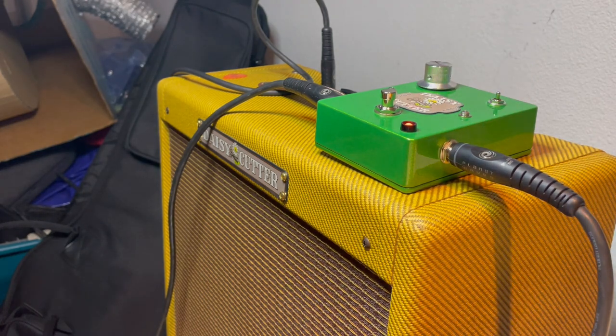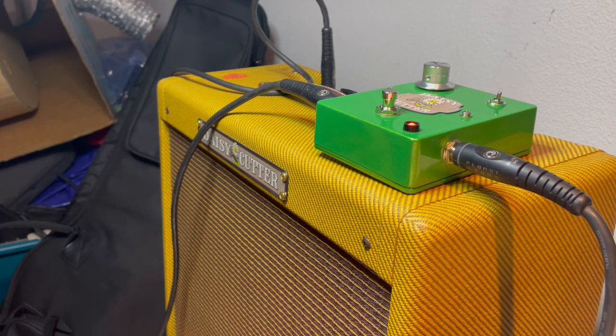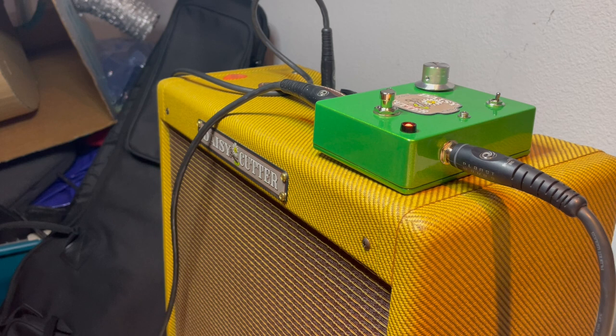That was full range. Here's mids. That was mids. Here's treble. This thing will tighten up a tweed amp quite nicely and just overall give a nice jangly push to your sound. Great pedal.